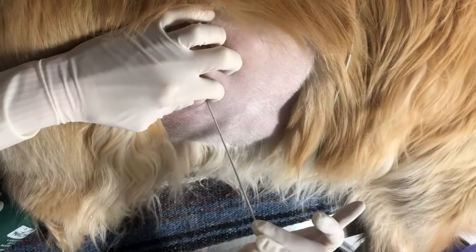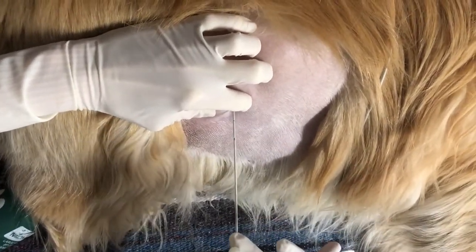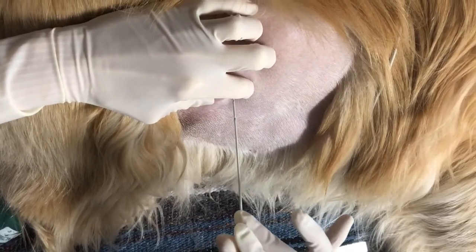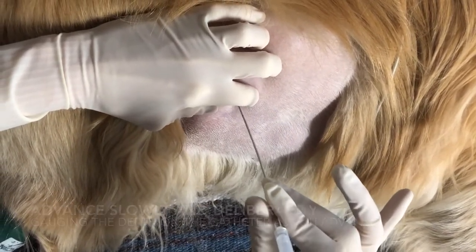Get your catheter — remember that this is just like a gigantic IV catheter. If you look at the tip, you will notice that the stylet protrudes a couple millimeters beyond where the actual Teflon catheter starts. Begin to slowly advance the catheter through the skin, creeping along the cranial aspect of the rib. If you feel a gentle scratch along the rib, that can help you gauge your depth as you're advancing the catheter into the chest cavity.